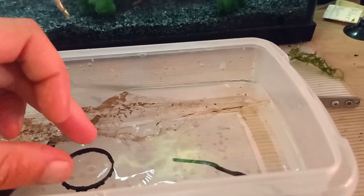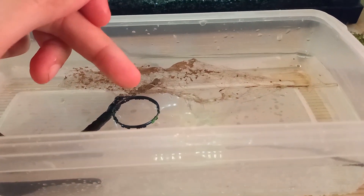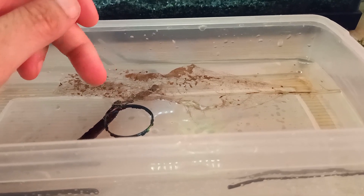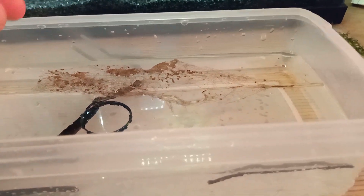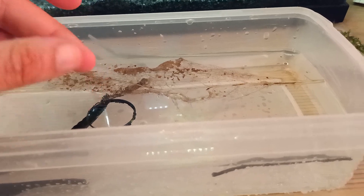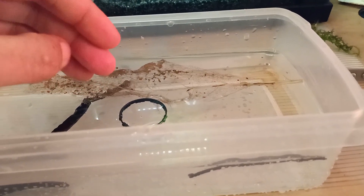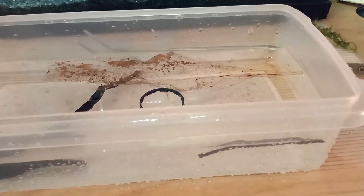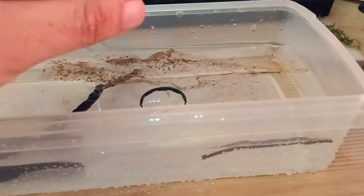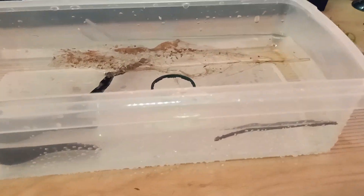Now I'm adding the egg ring. The reason I add this little plastic ring to the hatchery is that the Triops eggs will start to float, and if they float up against the sides of the hatchery they'll end up above the water surface — a dry spot — and they won't hatch. So to concentrate the eggs in the middle of the hatchery, I use this ring to make sure they can't escape to the sides and dry out.